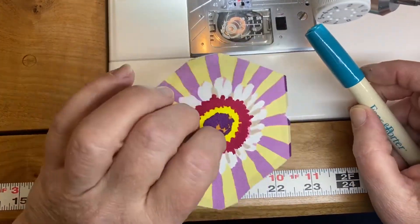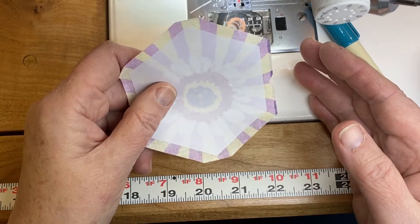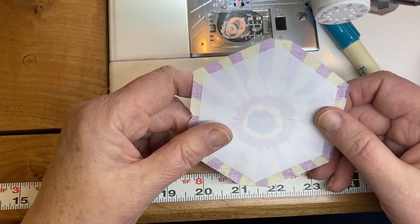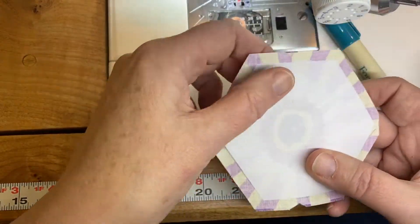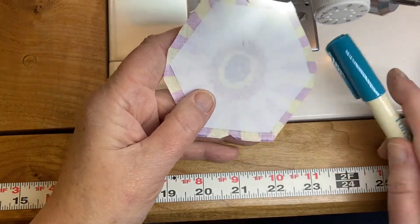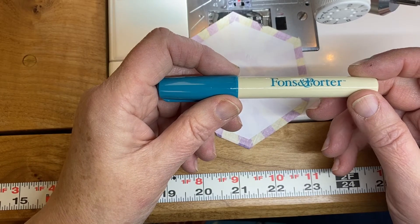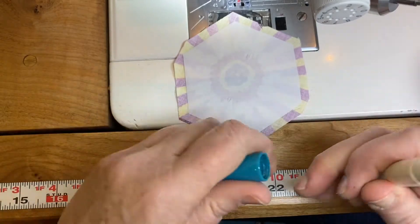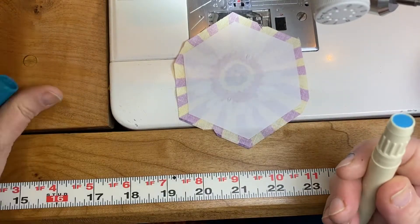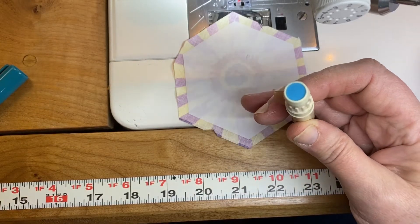I wanted to show you how to do this. Because you can't use every single hexagon in the Starburst fabric — you end up chipping into the next block — I found one that still had enough margin. I still wanted to show you how to glue it. This is a glue stick by Fawns and Porter. Bohin also makes one — B-O-H-I-N. The Bohin one is a little smaller in diameter, which I liked for English paper piecing. It's water soluble and dries clear, so when it's blue you can see where you've put it.